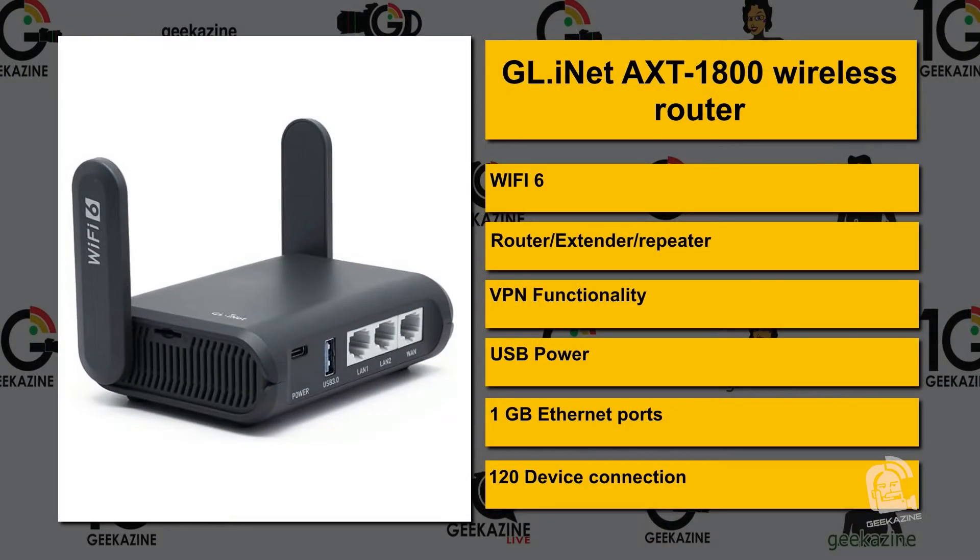Let's look at all the specs. This is the AXT 1800 wireless router with Wi-Fi 6. It's a router, an extender, a repeater, with VPN functionality, USB power, and three one-gigabit Ethernet ports. Depending on how you set it up, you can use them all as peer-to-peer, or one as WAN and the other two as LAN. It supports up to 120 device connections — anything from computers to cameras.